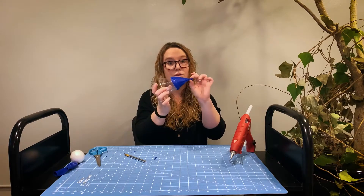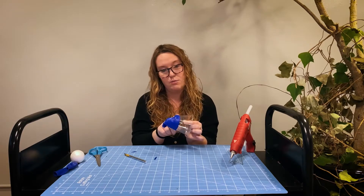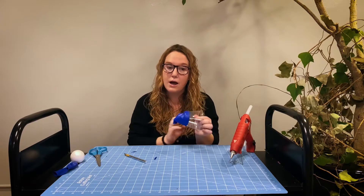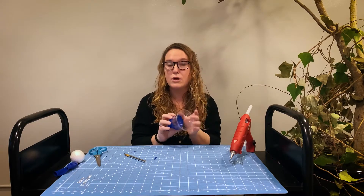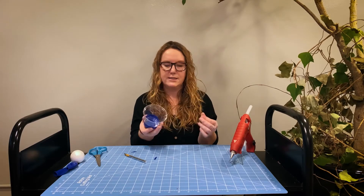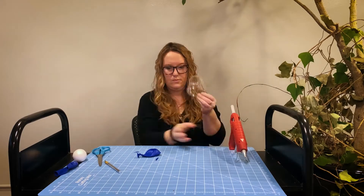Place it over the cup like that. The next thing that we're going to want to do is either glue or tape the balloon in place. I'm going to be using a hot glue gun — if you have that it's a great option, otherwise you could use duct tape or some other type of strong adhesive.